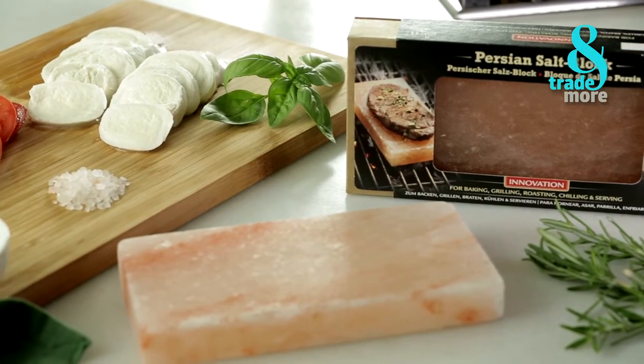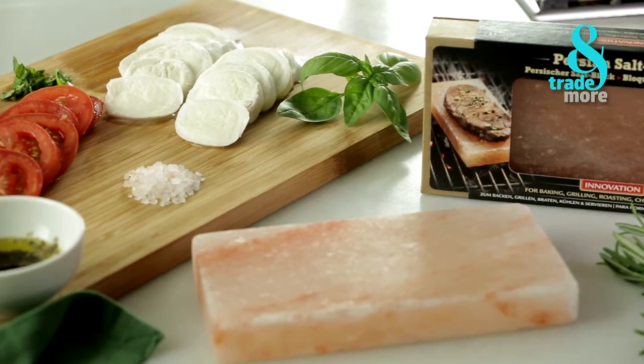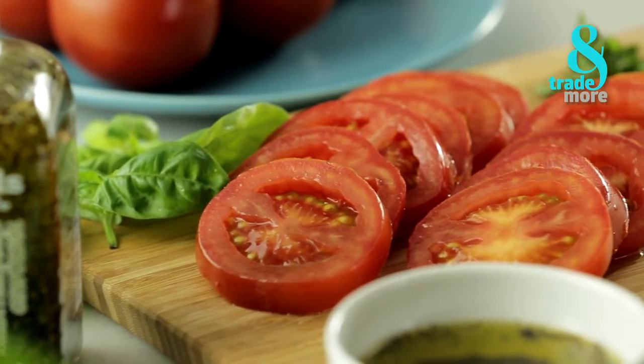Here we have the mozzarella and the tomato cut into slices. We'll dress it with the spiced Mediterranean olive oil from Oils & More.